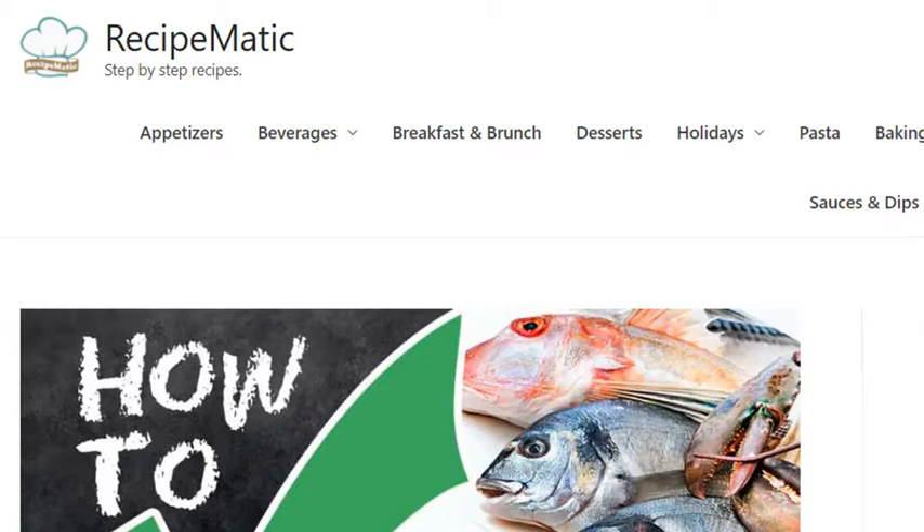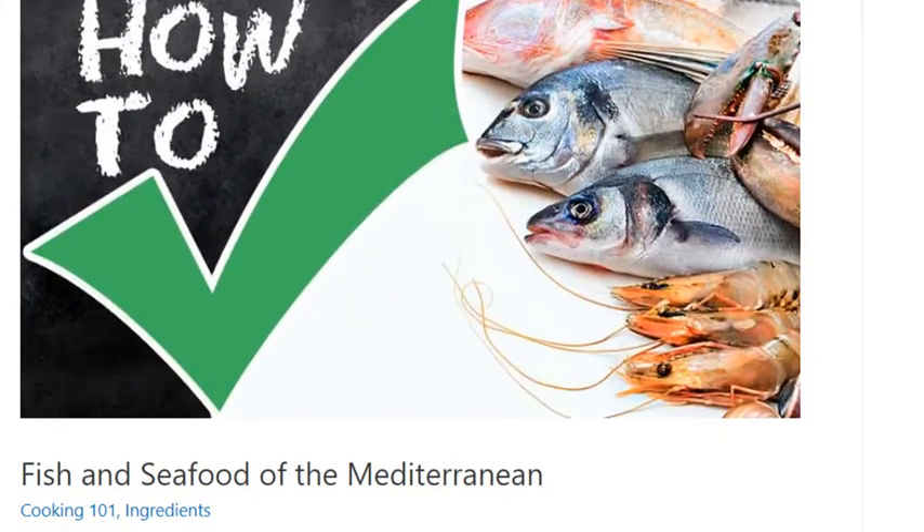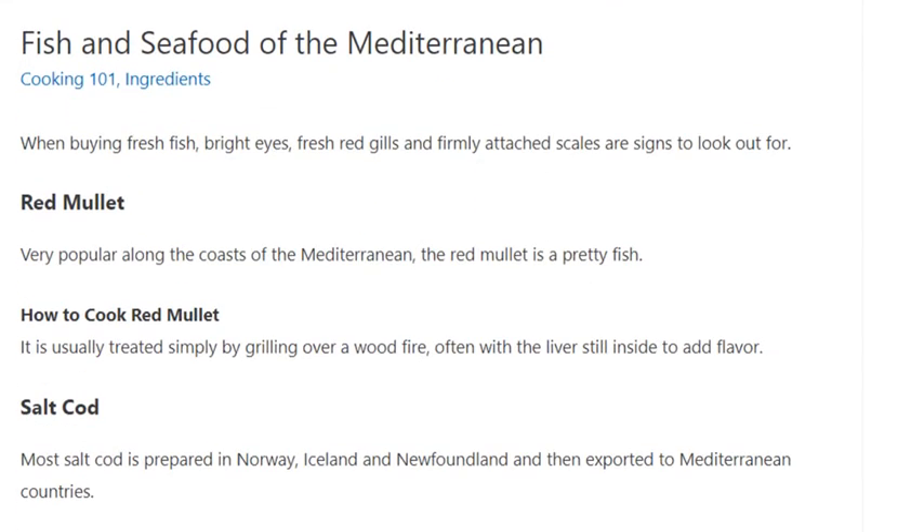Fish and seafood of the Mediterranean. When buying fresh fish, bright eyes, fresh red gills, and firmly attached scales are signs to look out for.